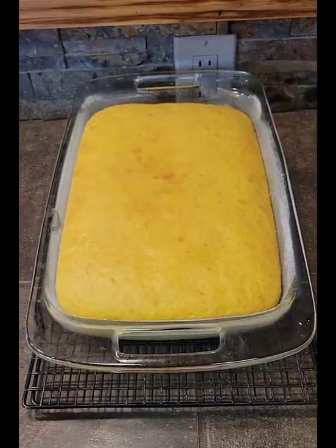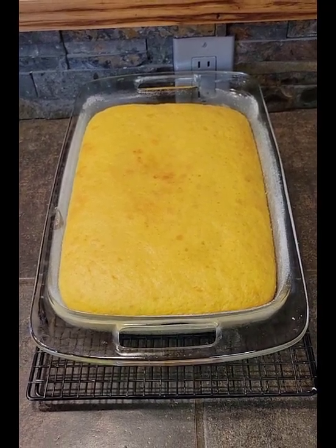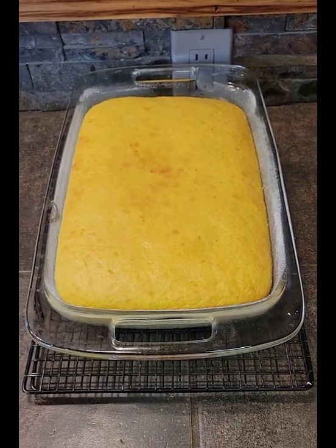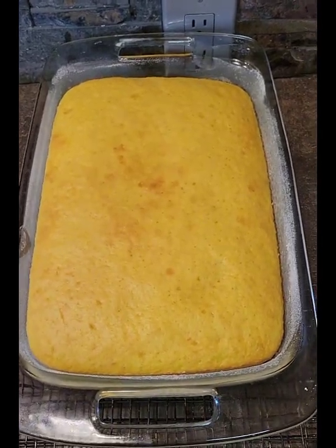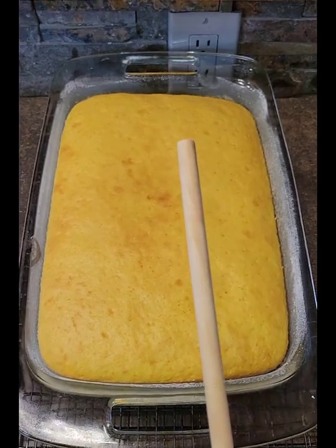I've just removed the cake from the oven. I baked it for right at 25 minutes and the toothpick in the center came out clean. We're going to let it cool for a bit, and once it's cooled down we'll poke holes in the cake using the end of a wooden spoon to get ready for the next step.